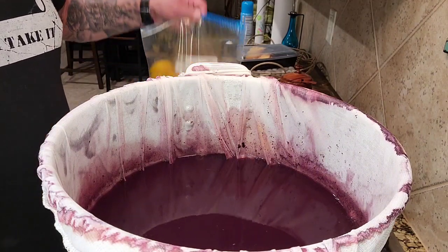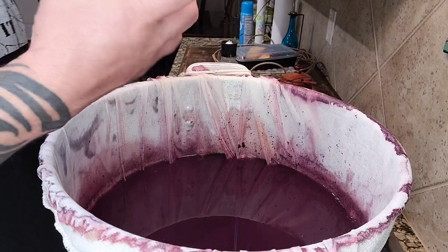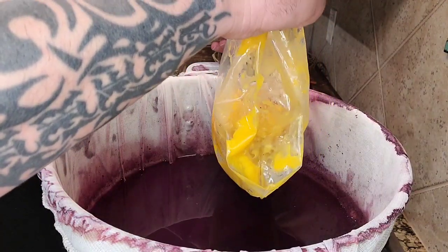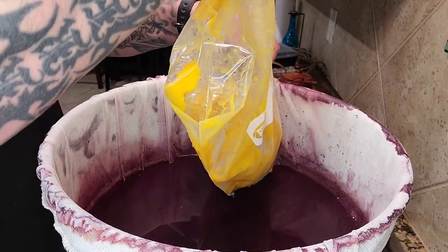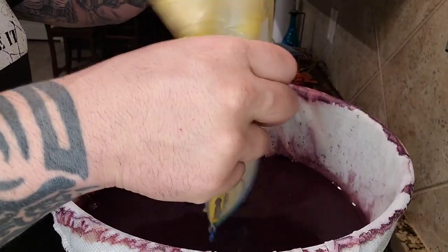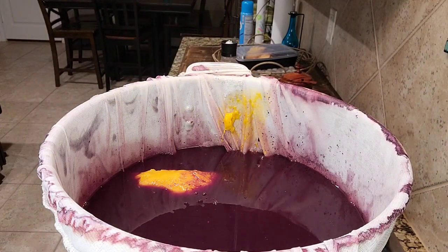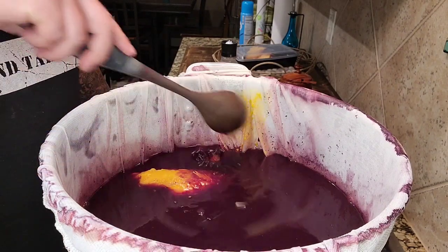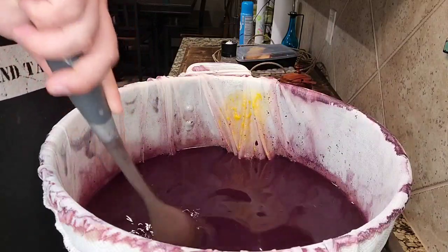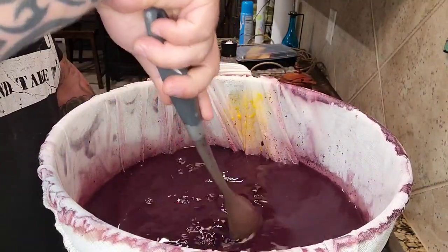While mango isn't the primary ingredient, I wanted mango to come forward a little bit to counteract the dryness I believe corn would give a mead. I have six pounds of mangoes that I froze, thawed, and had pectic enzyme added to help break them down. I'm putting them into the warm pot to help chill it while extracting as much sugar as I can from the mangoes. We'll let this sit for a bit, stirring occasionally to help break down the mangoes and extract as much sugar as possible.